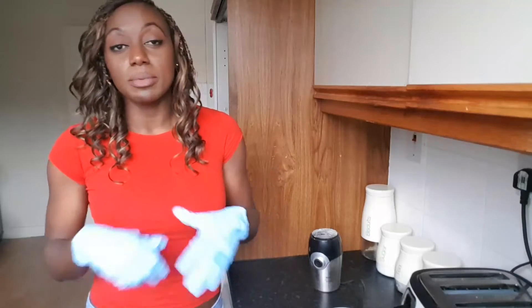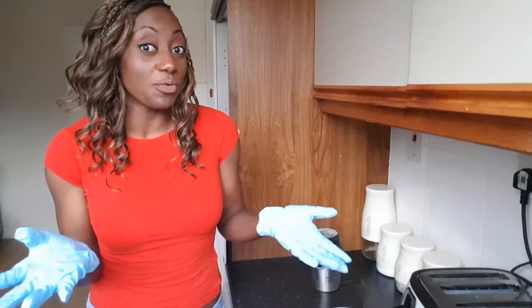Hi everyone, welcome to my channel. My name is Brunette and I hope that you find today's video useful. Like, subscribe, comment, get involved, and if there's any way of improving this DIY project, then let me know.